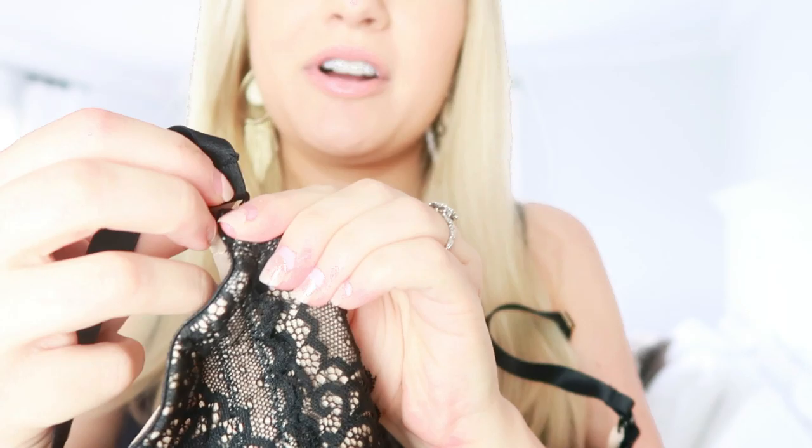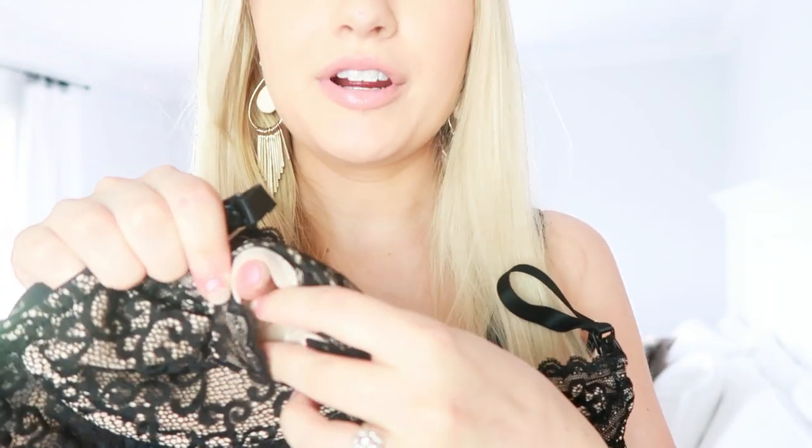I do recommend getting at least one really nice nursing bra. This one is absolutely gorgeous — you would never know it was a nursing bra. It's called the Ailat from The Dairy Fairy, and it's like a bralette with lace detail around the bottom. It's both a nursing bra and a pumping bra: it unclips at the top like a nursing bra but also has little holes for your pump flange, so you can nurse on one side and pump on the other. I love how put-together it makes me feel.